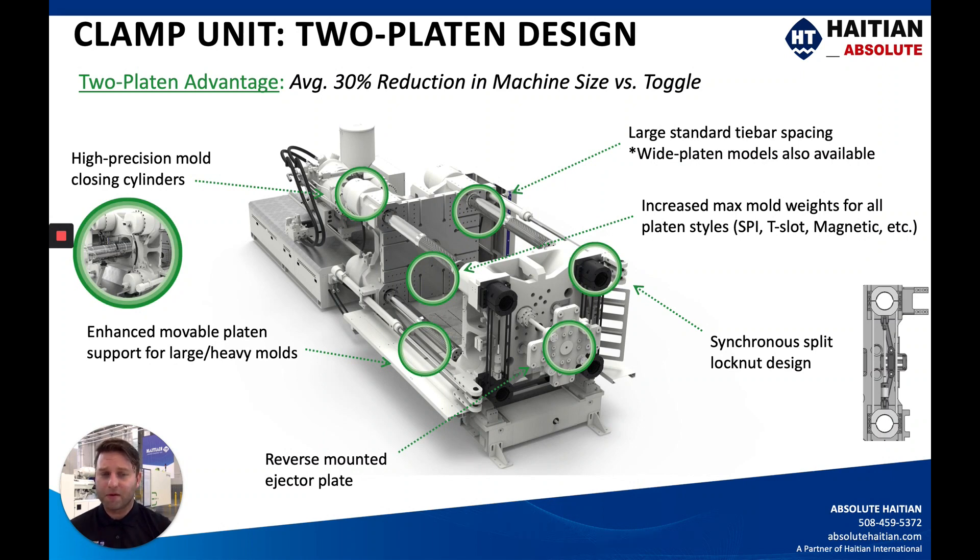You have a reverse-mounted ejector plate, and the synchronous split lock nut design allows for the clamp motion back and forth. It locks up on the threaded tie bars, and as you can see in this rendering it's all the way off the tie bars, allowing for maximum mold height.